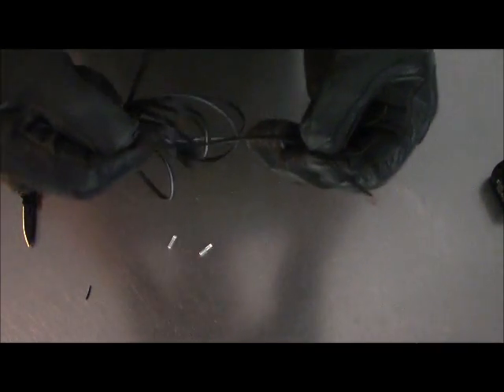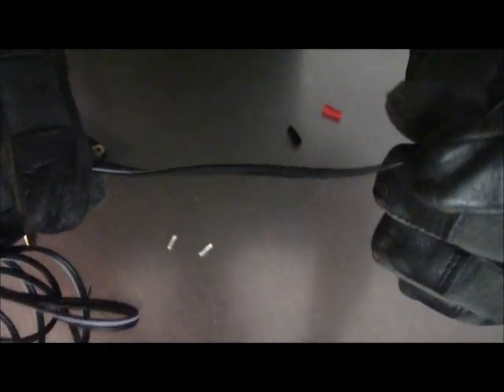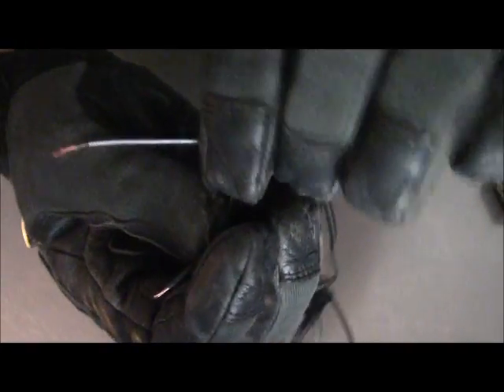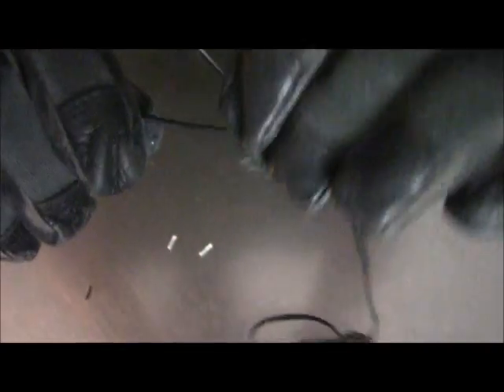The black here does not have a stripe on it. The red — what's going to go to the red — has a white stripe down the side of the cable. That white stripe right there is going to be your red, so you want to make sure that the all-black goes to your black and the one with the white stripe goes to your red.